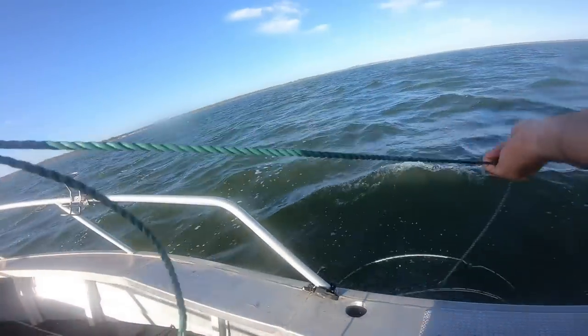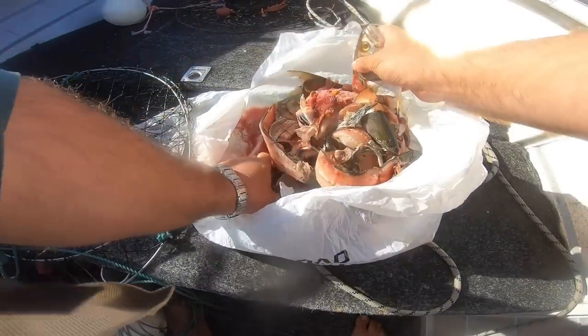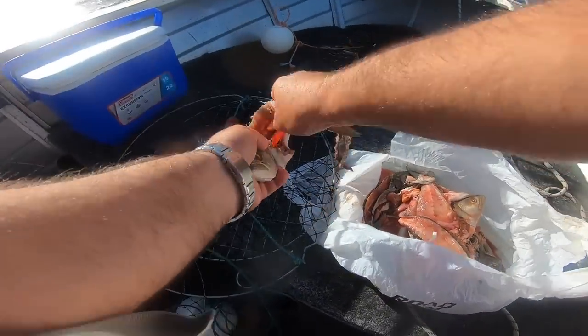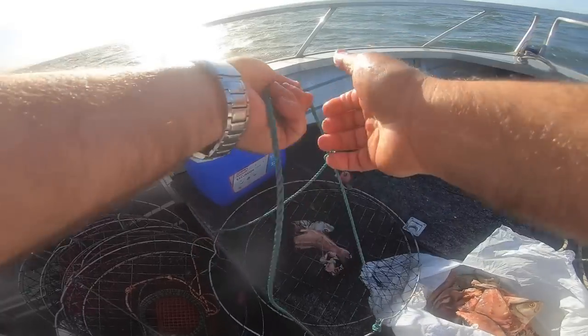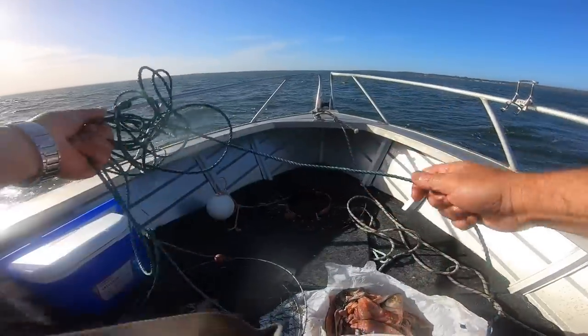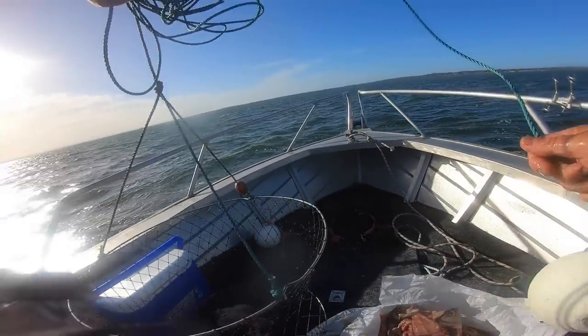There's a fair bit of weed here. So this is a leftover from a tailor trip. I put that right there, put the clip through the head. Now it's risky keeping it like this because it's just going to get attacked by the blowfish and whatnot. Then we just throw it in the water, wait five, ten minutes, pull them up, see if there's any crabs.